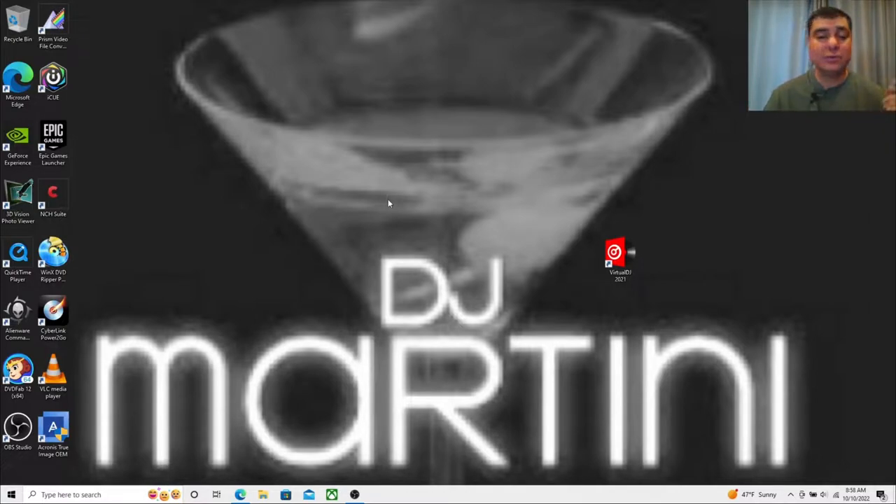Thank you so much for tuning in to DJ Martini Midwest Reviews. If you like reviews, item reviews, tutorials, or different kind of item checks, please check out my channel. I like to do the research, give a general overview, provide pros and cons, and just try to help you guys check out some of these products.